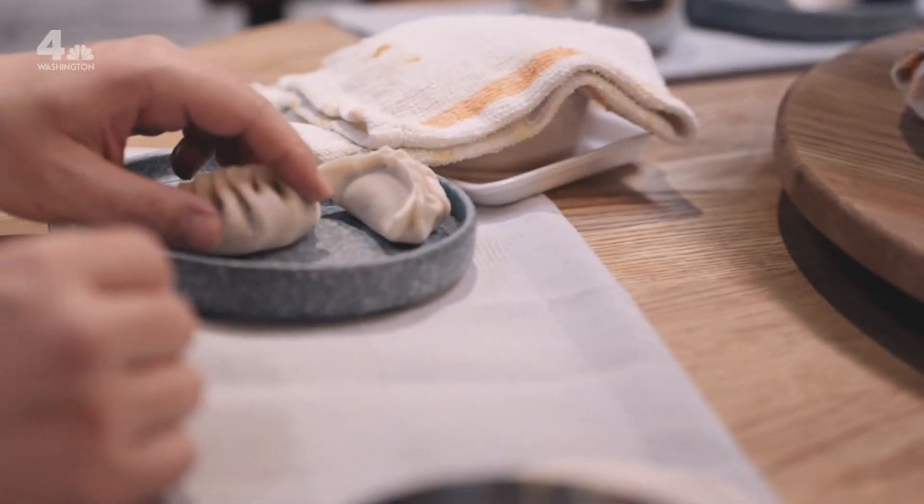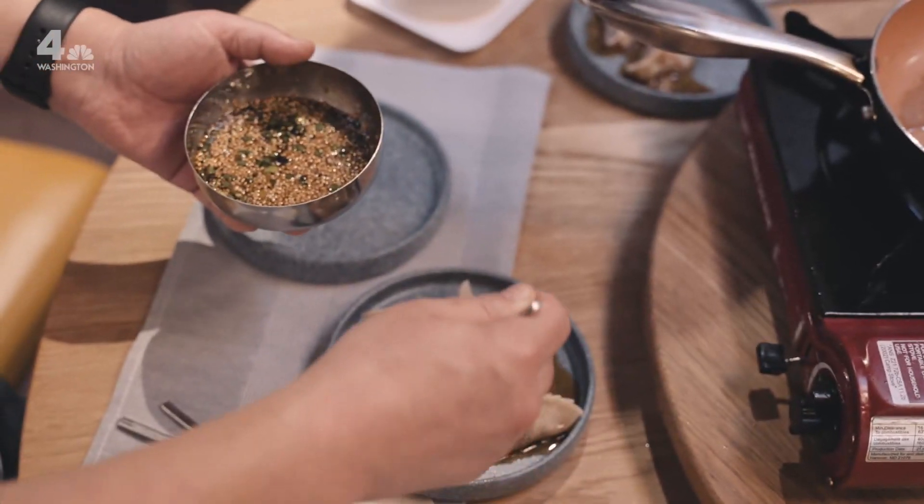And it's not just for aesthetics. The pleats catch some of the sauce. So when you're taking a bite, you can get some of that soy, sugar, vinegar, scallions, sesame seeds within each bite.